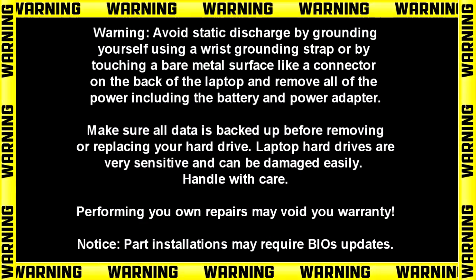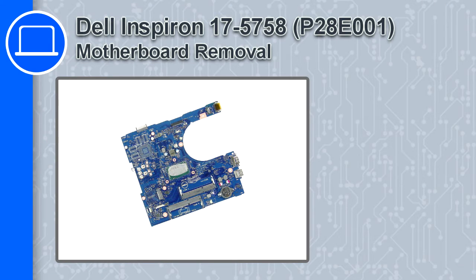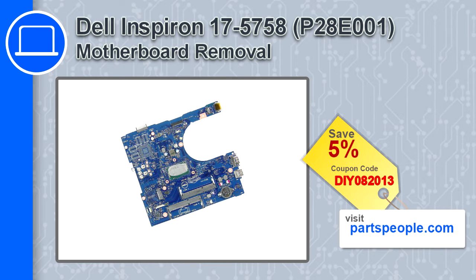What's up, this is Ricardo and in this video I'll show you how to remove the motherboard from a Dell Inspiron 17 version 5758. If you're looking for parts for this laptop, go to our website and use this coupon for a 5% off discount.